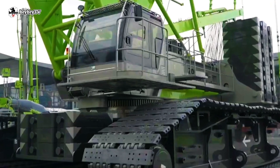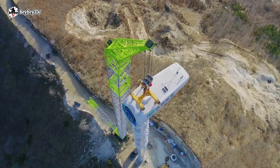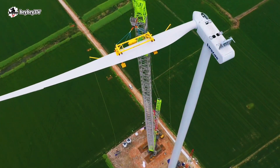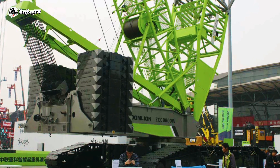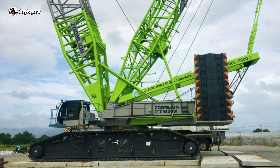The Zoom Lion ZCC 9800W is a crawler crane, and it has a maximum lifting capacity of 800 tons. This 800-ton crawler crane is aimed at the wind turbine market. The Zoom Lion ZCC 9800W was first unveiled at the Chansa International Construction and Equipment Exhibition in 2019.